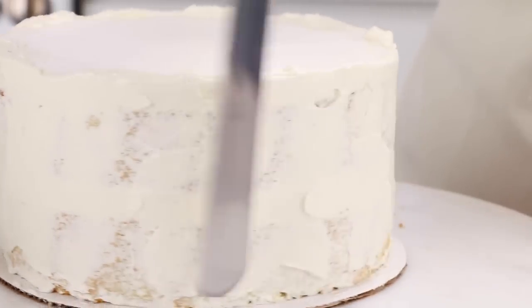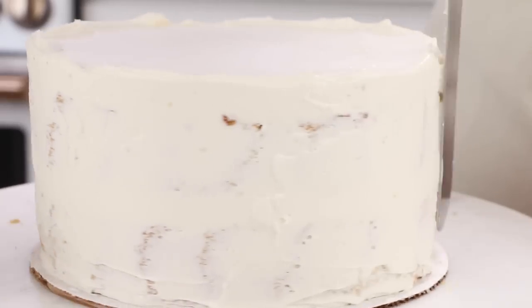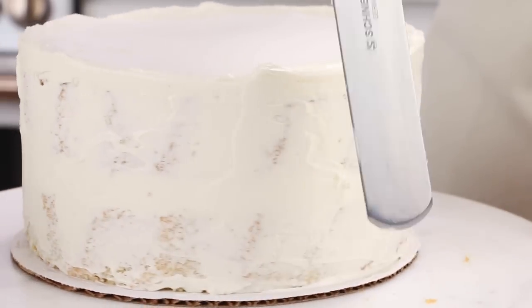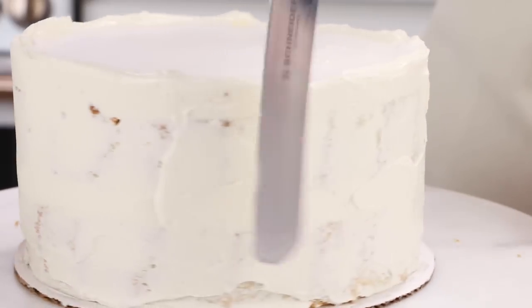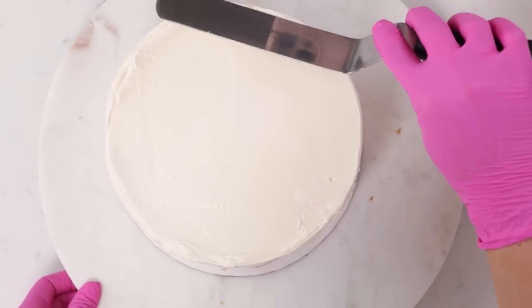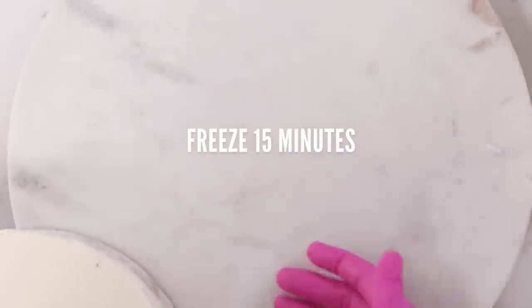You might be wondering what the difference between vanilla cake and a white cake is — really the only difference is the use of egg yolks. If you use no egg yolks it's a white cake, if you use whole eggs it's a vanilla cake, and if you add extra egg yolks it's a yellow cake. I'm just going to scrape off that extra buttercream around the top and then we're going to pop this into the freezer for 15 minutes and then we'll do our final coat.